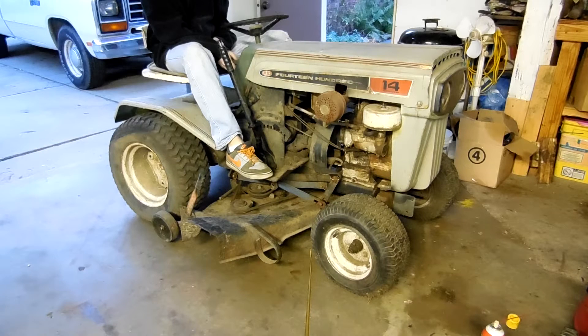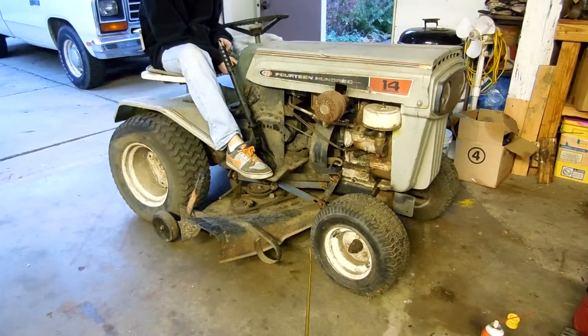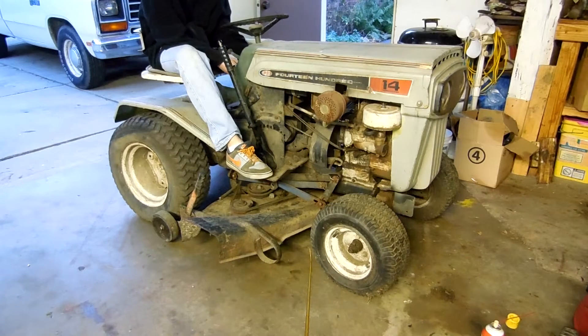I've done a bunch of work to it. I've gone through the ignition system, found out the condensers might be bad, so I replaced it. Threw some gas in it, got the spark again, and now we're going to see if this thing is going to run.